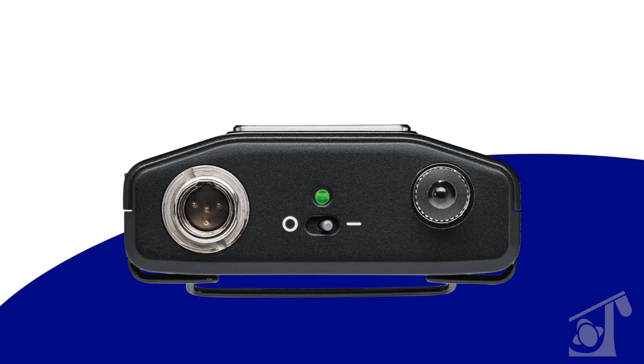Regarding the microphone input on the AD1: Shure standard, we're going to use a TA-4 style connector that is compatible with all Shure lavaliers and headsets, and we also offer a 3-pin Limo option as well.